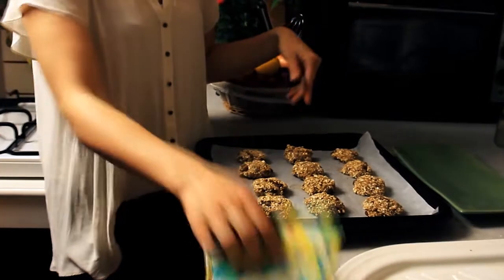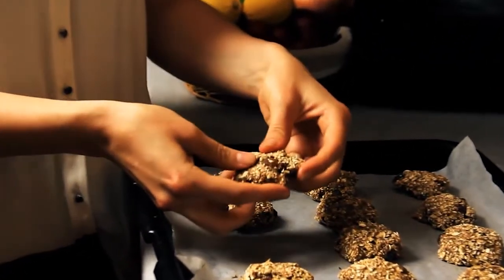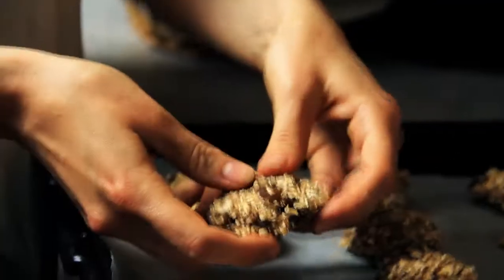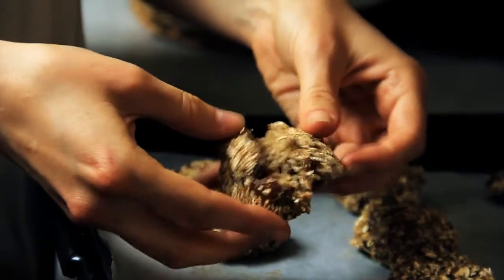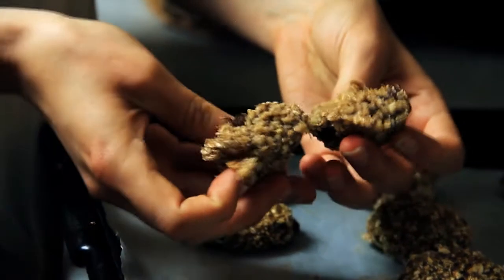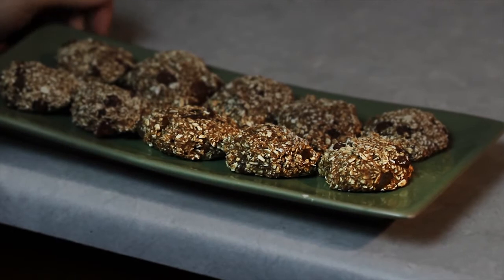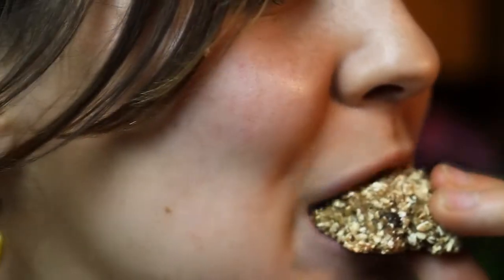As you can see they're all done — they're pretty firm but still soft and fluffy, and they hold their own, which is wonderful. I'm just going to open up one for you. It's a little hot but just like that — you can see it's nice and moist and steamy, and they smell amazing. And there you have it — here are our vegan oatmeal cookies. Mmm, so good.